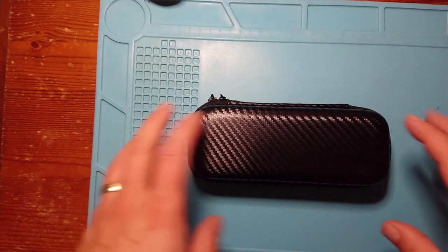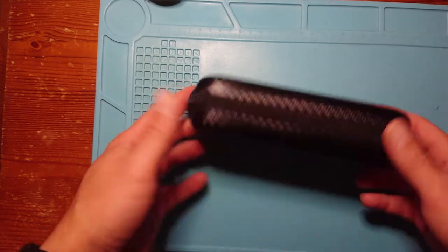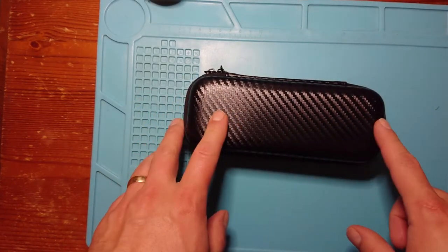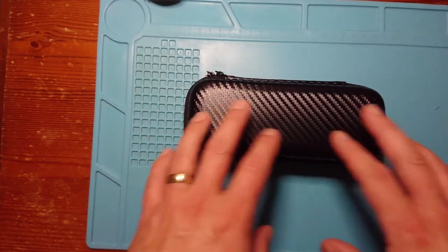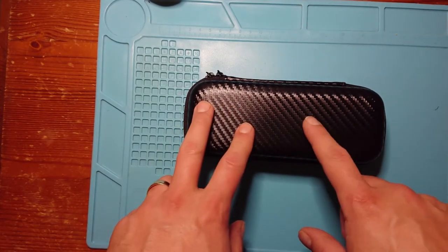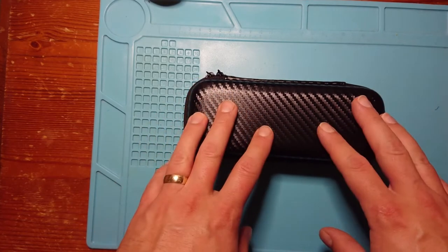Well hello there and welcome back to my channel. Today we're looking at a soldering iron that comes from company URUAV. I'm sure it's a company you've heard of, especially if you use Banggood — they make a lot of quad products and other products on there. So, the URUAV soldering iron.